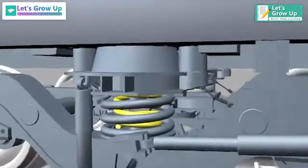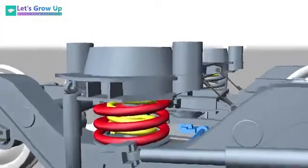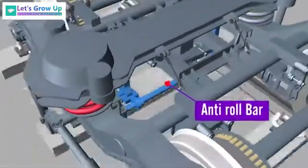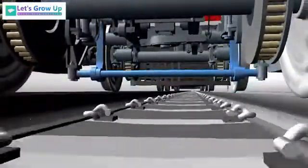Each spring pack is made up of an internal and external spring. An anti-roll bar fitted on the bogey frame maintains a constant reduced inclination coefficient during running.